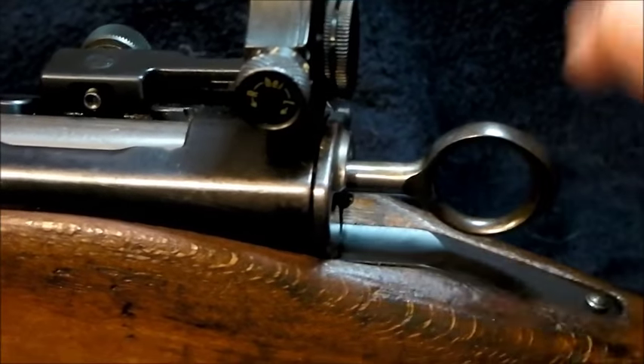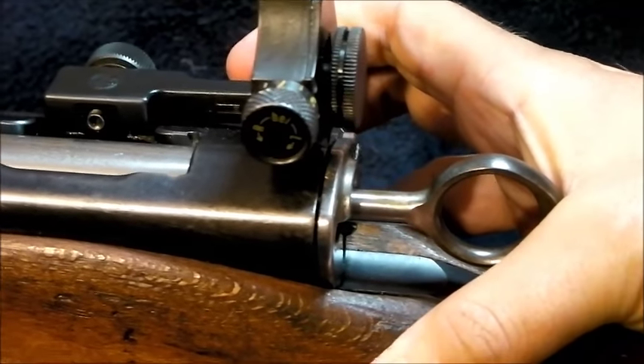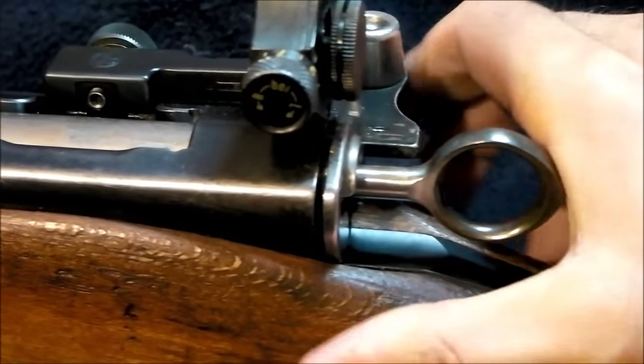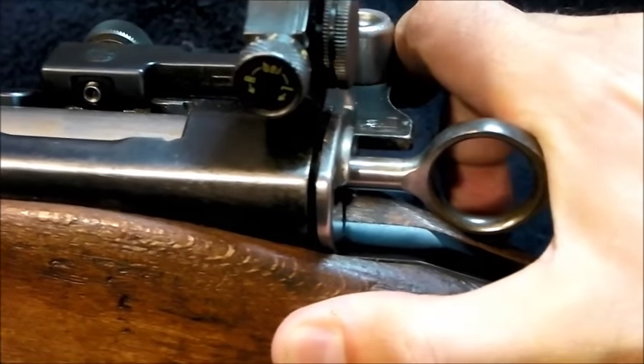If you look here, this is the back of the bolt, and during the first part of the bolt's movement it withdraws. Only a matter of a couple of millimeters, but that's all you need to shake a sticky case loose from the chamber.